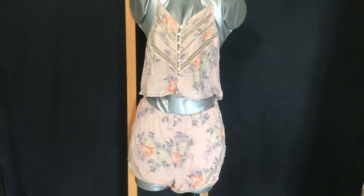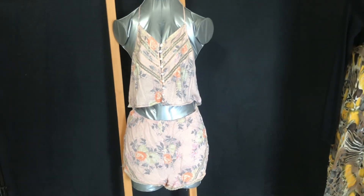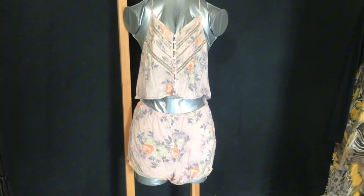I now have a summer two-piece set ready. It was one thing, cut in the middle, hemmed it, and that was it. So I have a summer set ready — a quick and easy two-piece set.